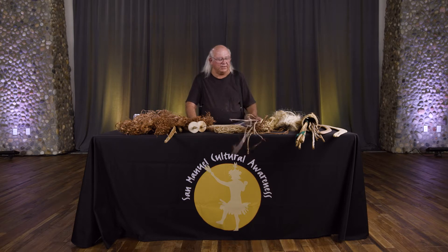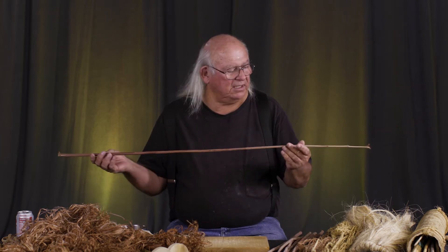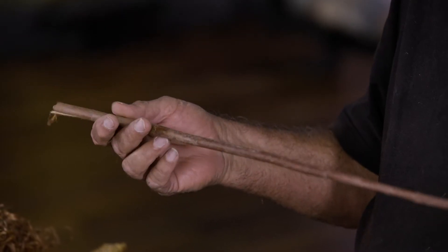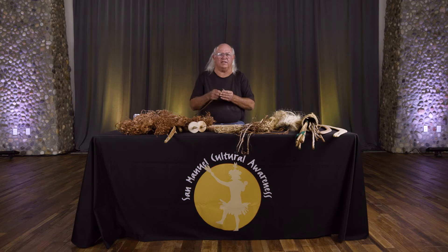All of the tribes engaged in making cordage and other products that come from plants, so we're going to be talking about some of the plant uses. The main one for cordage — the strongest cordage — is called dogbane. It grows long stalks, then the material is collected and spun into cordage. I'm going to do a demonstration of how that is done.